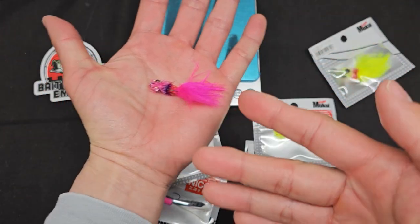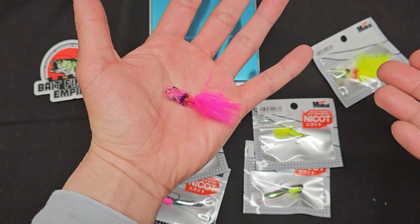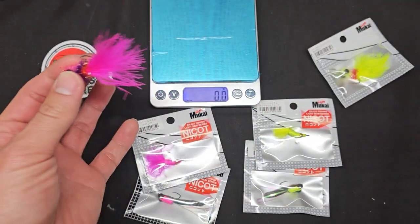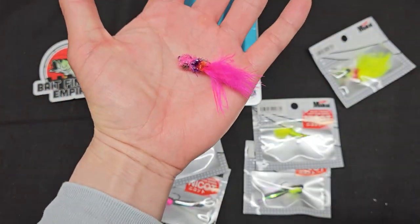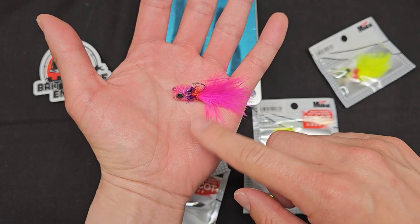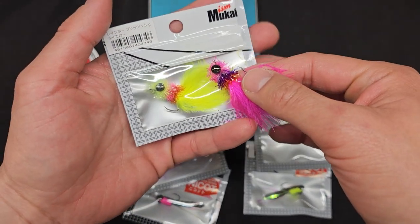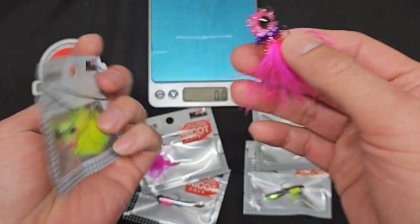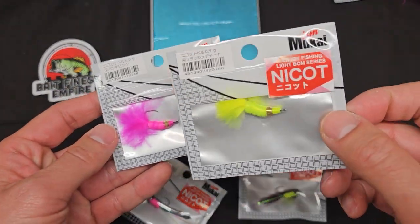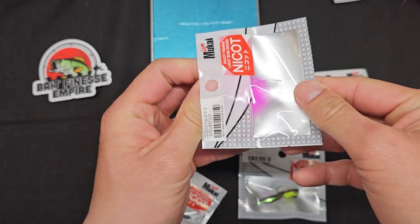Once it's wet it will get a little heavier. These are definitely lighter than what I usually throw — I like hair jigs I tie myself, no additional weight, 1/16th ounce with marabou. But this is definitely going to be good. Fish some streams, some stock ponds, some area trout — this is gonna be fun. I can't wait to throw this spring. These two colors look hot. Check out Bait Finesse Empire for all the colors.